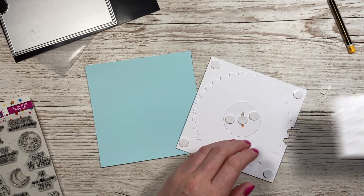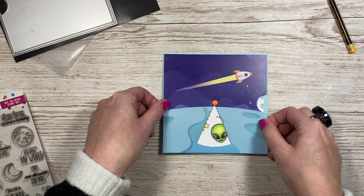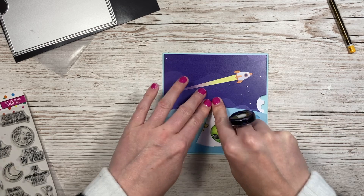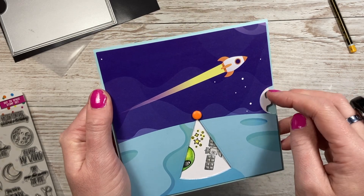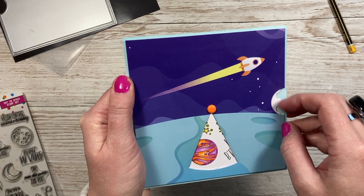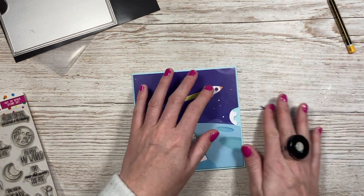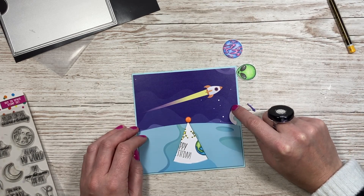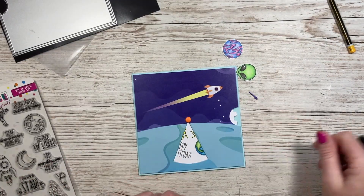Take your mat layer and foam pads — I like to put one right in the middle so the card doesn't dip, then a couple more, and one in each corner to keep everything lifted. This ensures the wheel can move freely. Take the backing off and line the mat layer up over the top for a nice even border. Push it in the middle and give it a test — you can see that because it's lifted with foam, it's easy to get your finger in and turn it. I've also cut one of the little arrows, or you can use the 'turn me' stamp.